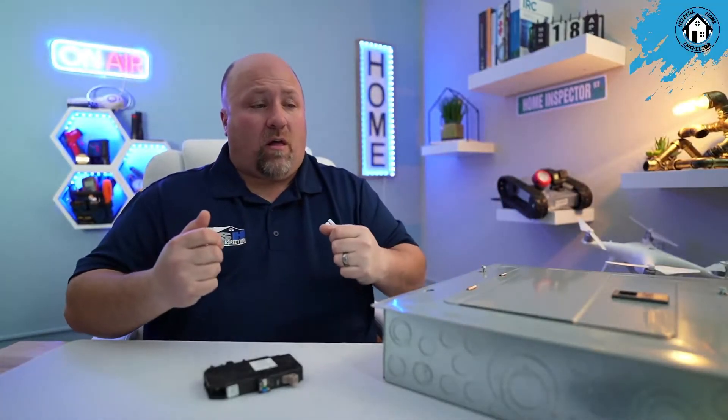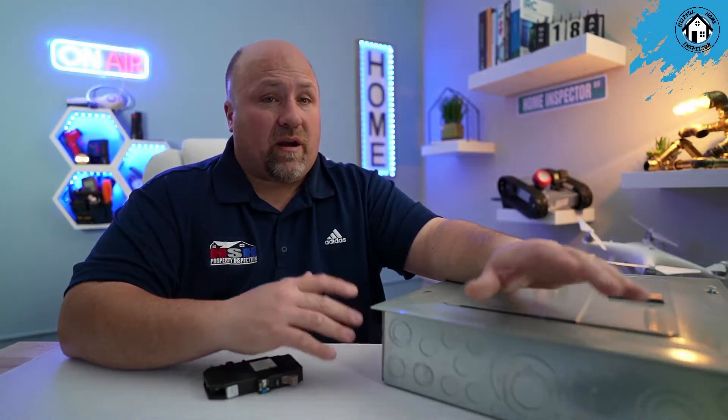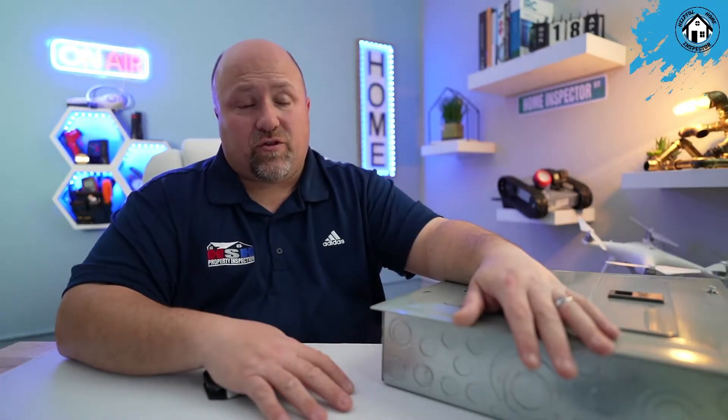The electrician is basically going to take the wires off all the breakers, take the panel off the wall, hang a new panel, and reconnect all those wires to new breakers. Old panels usually didn't have many openings, so by doing this you'll not only update and make your panel safer, but you'll also have more availability for any circuits you'd need to add in the future.